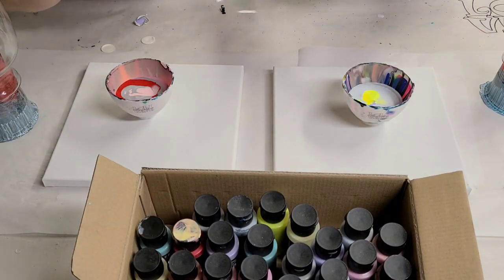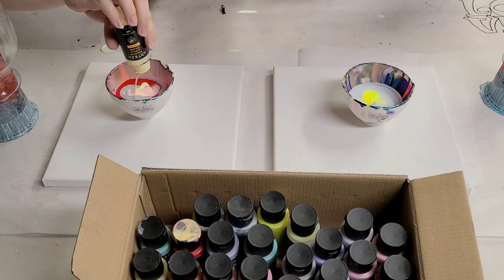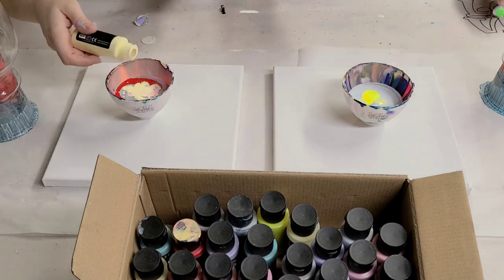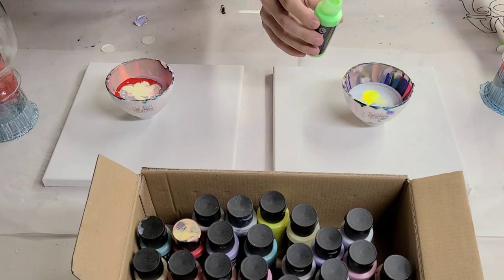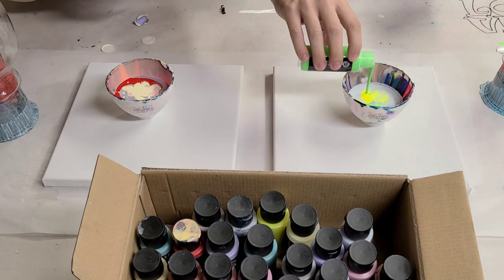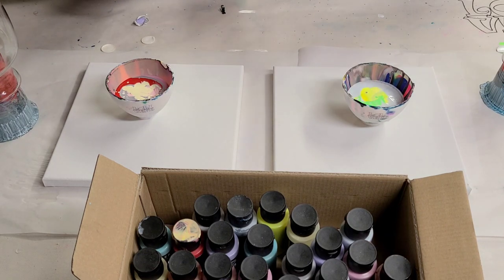Neon green. Pastel yellow. This is again not opened yet — an unopened neon green. Carnation pink again. So you can tell what colors I don't use as much.